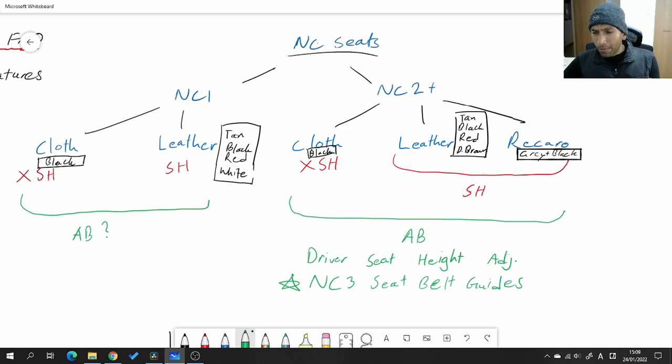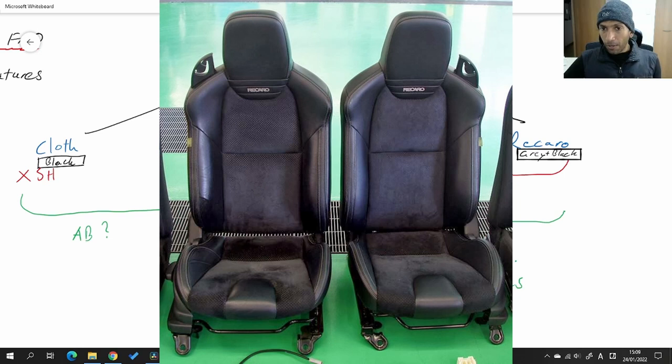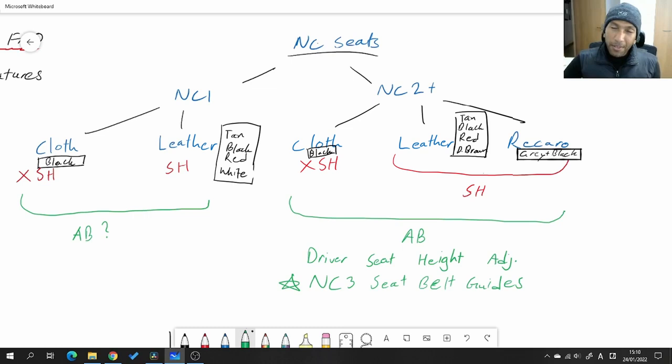Apart from those special editions, factory Recaros were a really expensive option from the dealer — about four or five thousand dollars a set brand new, and even used they're around two thousand dollars a pair here in Japan. Keep in mind the NC MX5 was meant to be a cheap fun car, so five thousand dollars just for a pair of seats is a really expensive upgrade. Not a lot of buyers went for it as an option, so they're going to be super hard to find even on the used market.